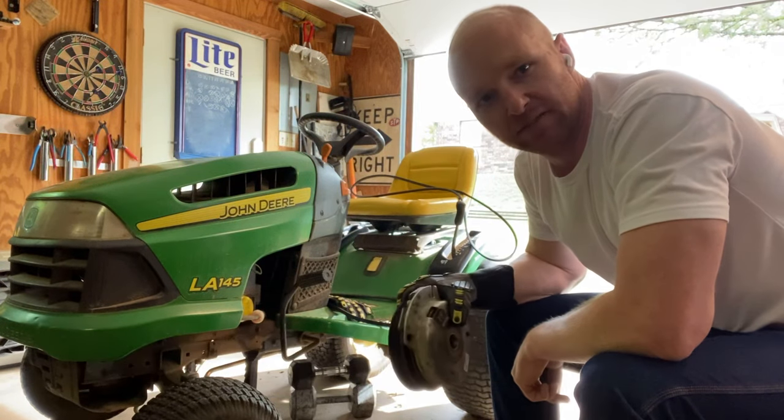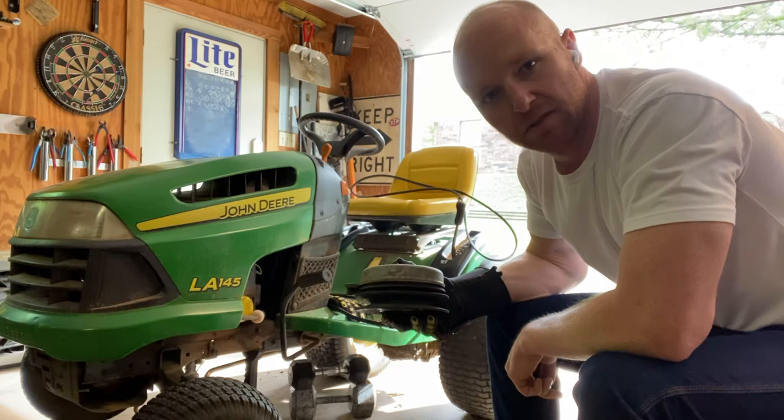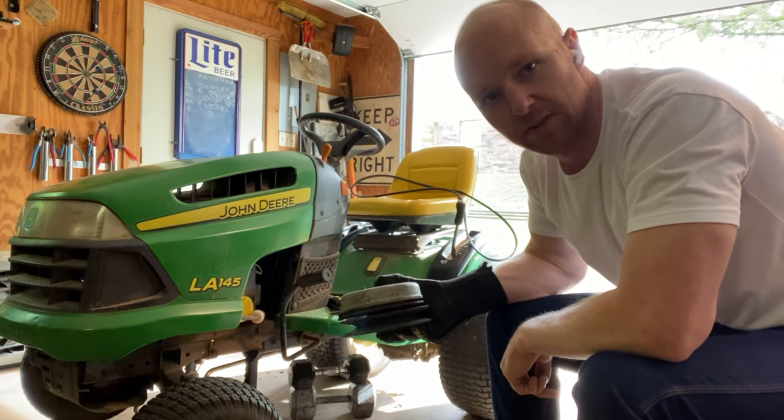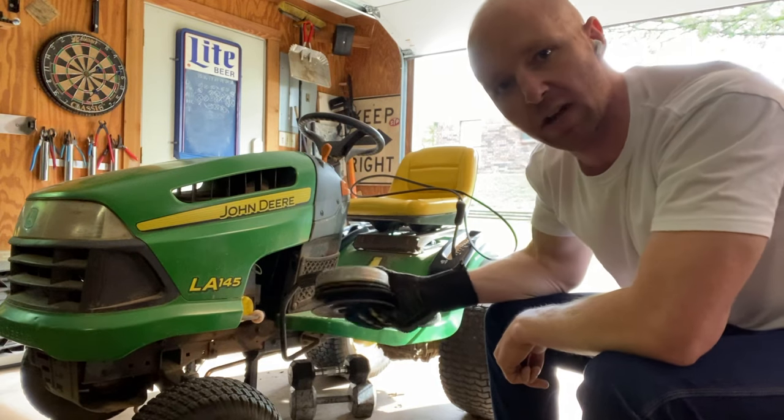Hey guys, Mower Mike here, coming in from our Texas AHQ down here, and today I'm going to show you how to replace and remove the electronic PTO clutch from a John Deere lawnmower.